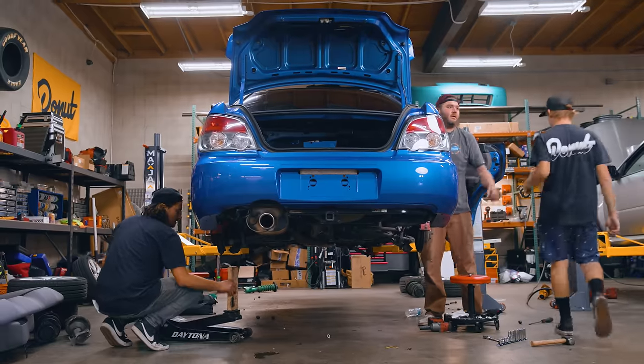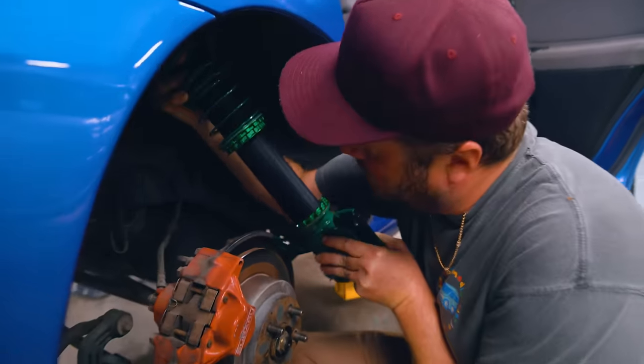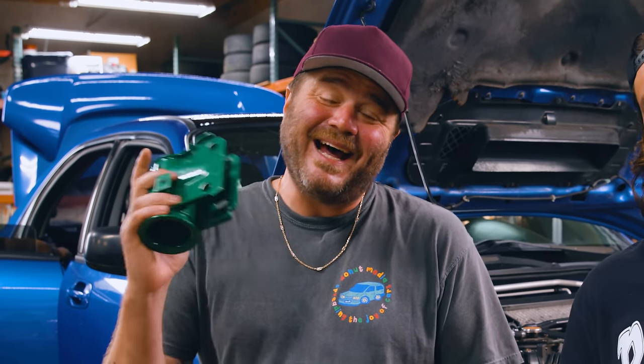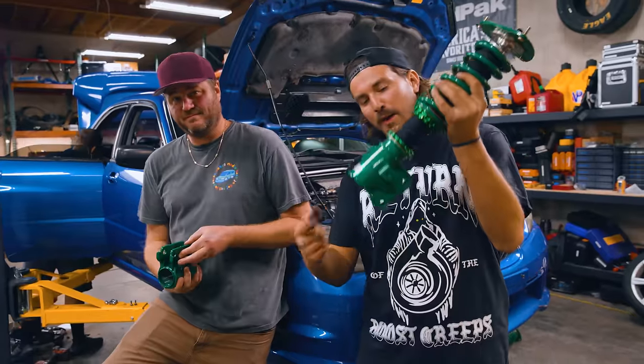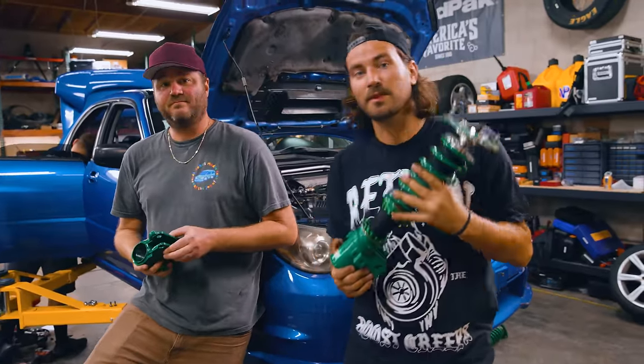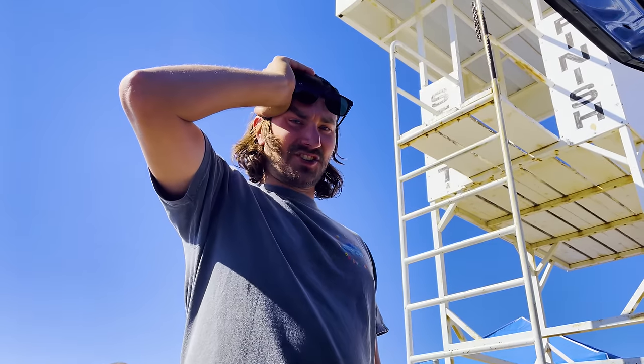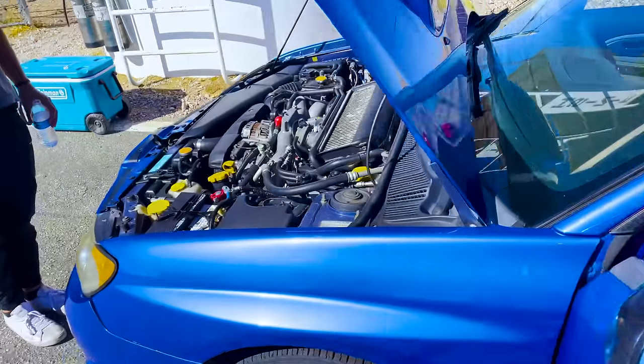We figured out the problem with our coilovers — they were made for a WRX, but they were made for a WRX STI. No big deal; we've got the right parts now and we're back in action, ready to put these things in the car. Just a minor setback. Now we can focus on bigger problems, like the fact that we blew our motor up yesterday. Day one's going well.